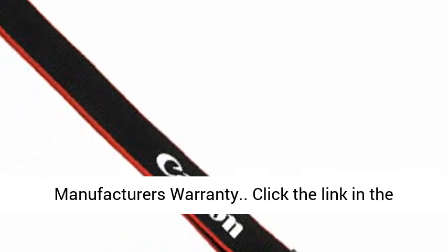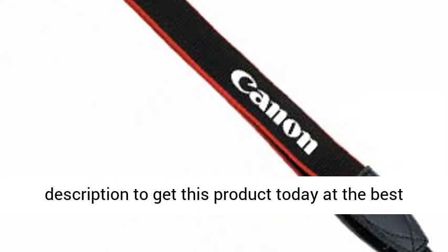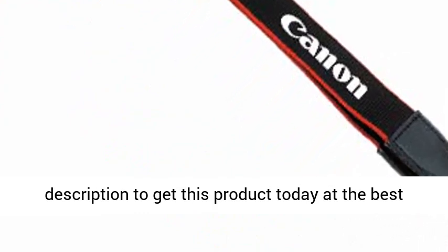International Model — no manufacturer's warranty. Click the link in the description to get this product today at the best price.